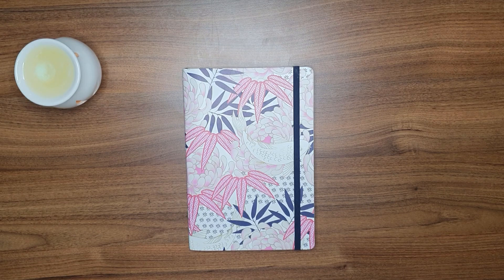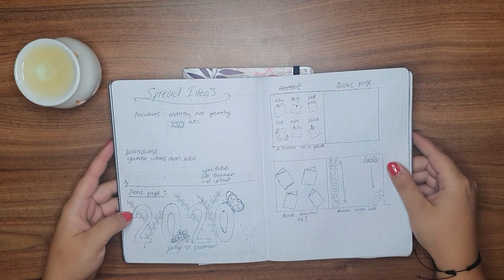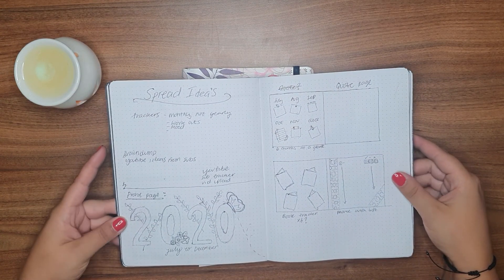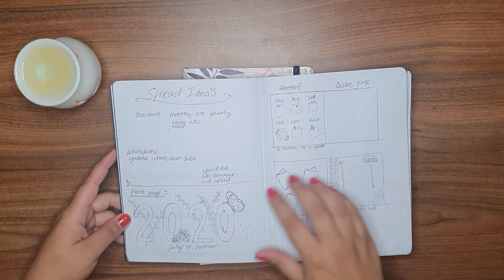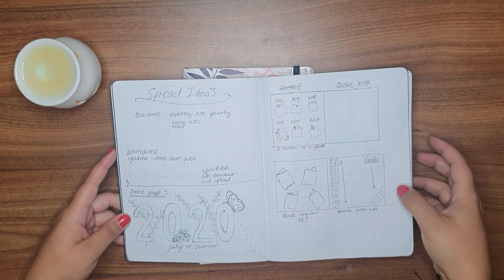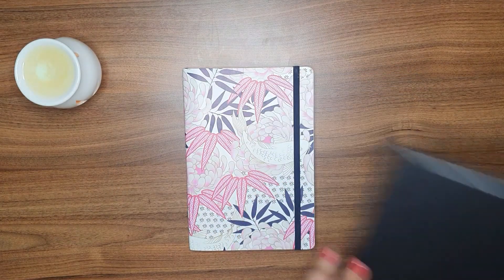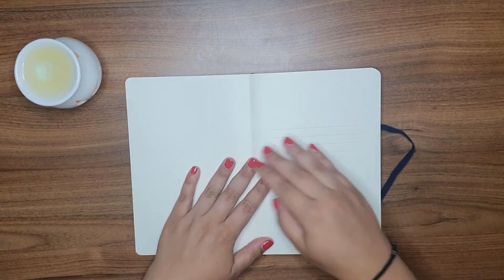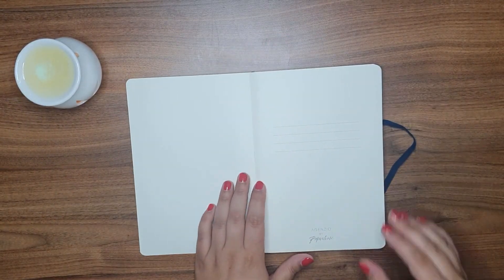Hey guys, welcome back to my YouTube channel. Today's video is where I set up my new six-month bullet journal. First thing I did was in an old journal, jotted down some ideas of how I wanted some layouts to look, what I wanted to track, how many pages I needed. So the first thing I'm going to do is write who this book belongs to.